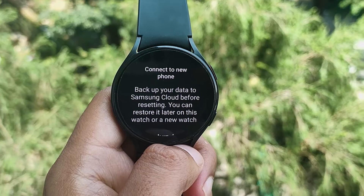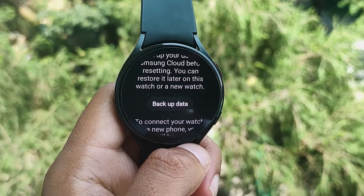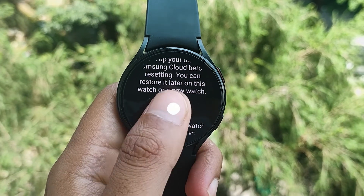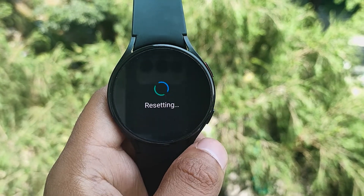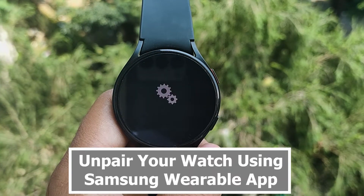On the next screen you will be presented with two options. The first one is to backup your data — if you have a workout that you might not have synced to your Samsung account, tap on backup data. If you are sure all your data is backed up, scroll below and tap on Continue. This will restore your watch to factory settings, and you have unpaired your watch without using your phone.